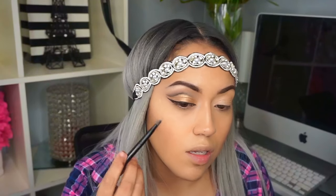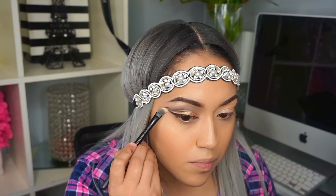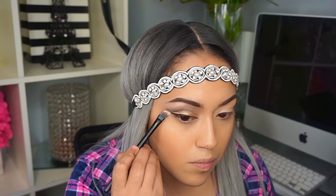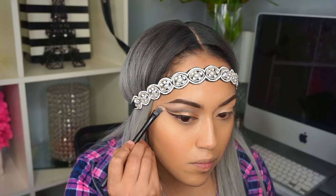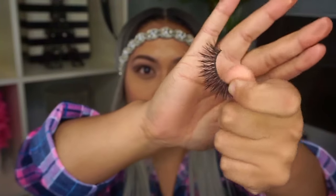I'm gonna take a kind of scissor brush to apply and clean it up. Now I'm gonna use my Vegas Nay lashes — these are so pretty, especially for a night out look.